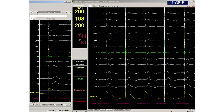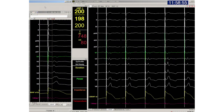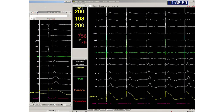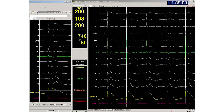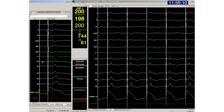We can see the R wave in V5 becomes monophasic with a fast upslope. This is a patient with advanced conduction disease, as there is a long interval between the pacing stimulus and the onset of the QRS wave. But with the QRS narrowing from around 200 ms to under 120 ms, the final result is very satisfactory.